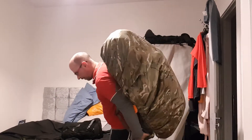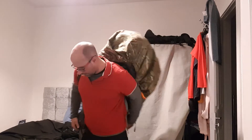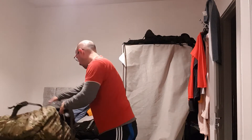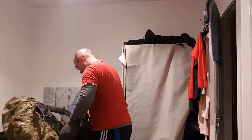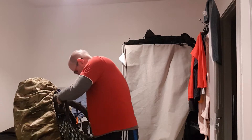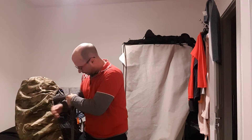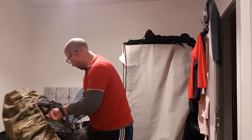Come on, you son of a bitch. It's these straps. Let's try again. Get these straps right. Move the straps a bit.